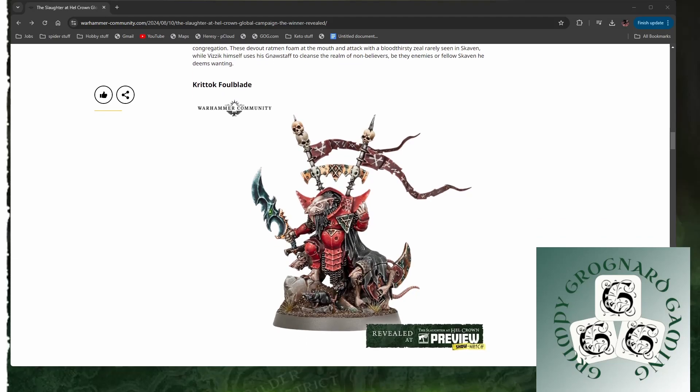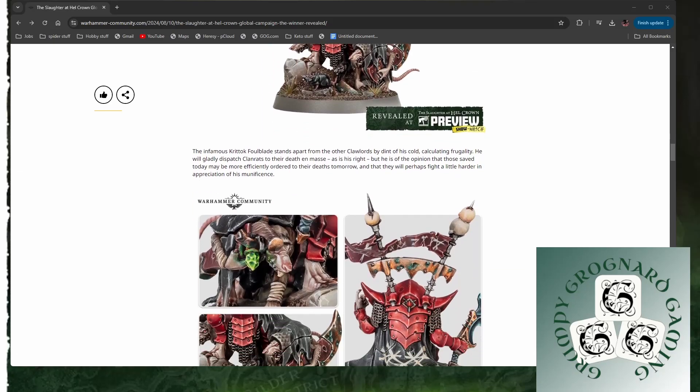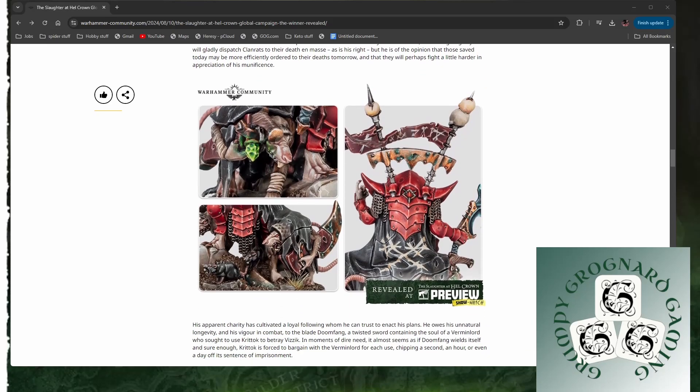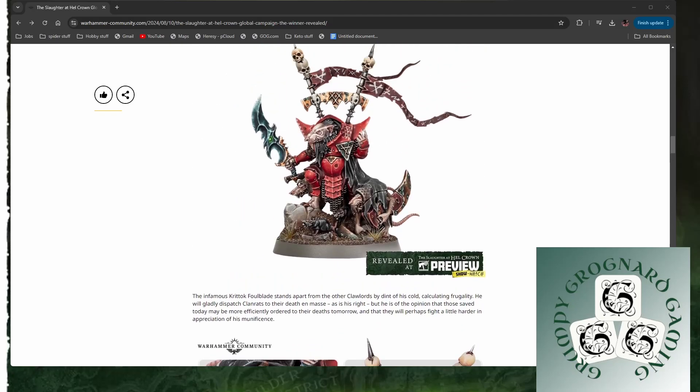Next up, Krittuk Foulblade. Yeah, that's cool, that's very nice. Balding rat. Lovely big sword with a Skaven to carry the scabbard. Looks like he's got another dude here behind him — yeah, there he is, he's holding his pistol. That's nice. I love his armour. Some would say it's quite unSkaven-like, but if it's just on the one character model, I think it just adds a bit of character and individuality.